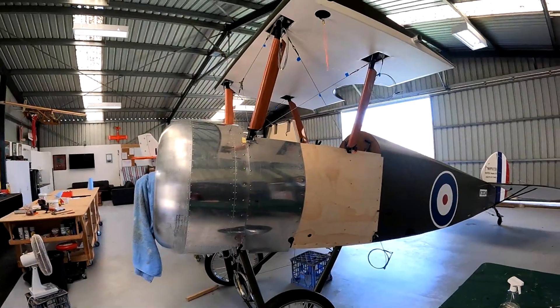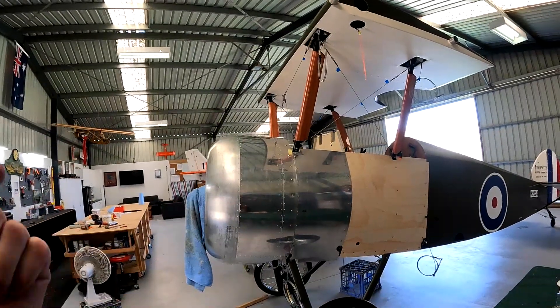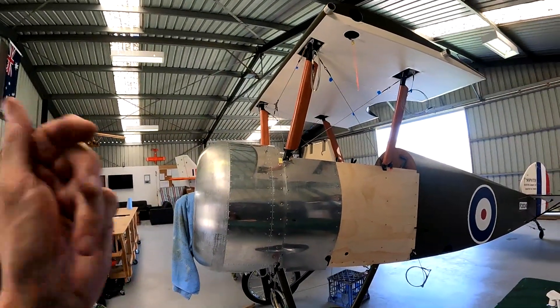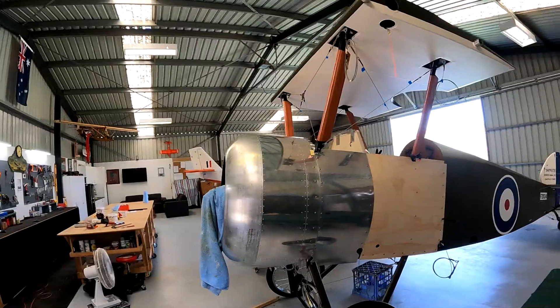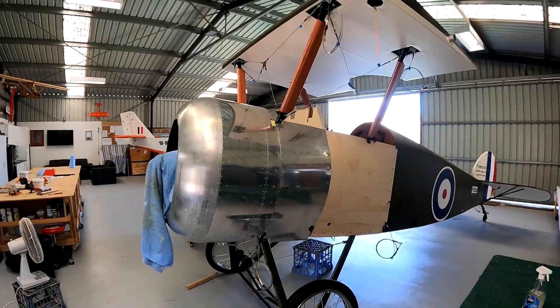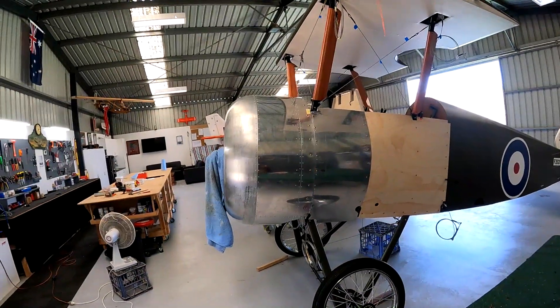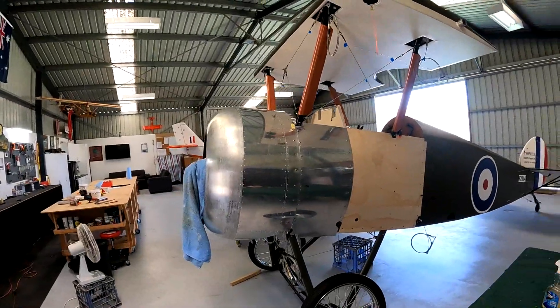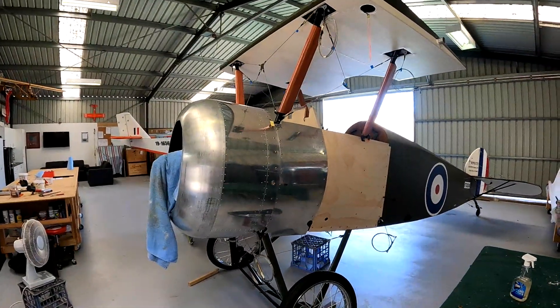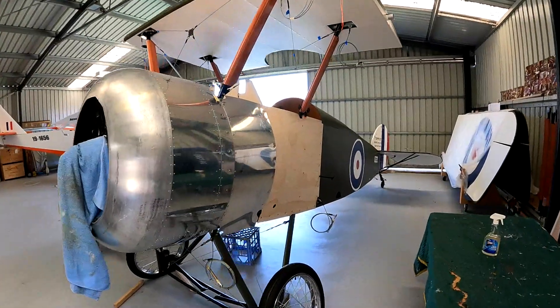And then I'll get into the nitty gritty. I've got fuel system, oil system, airspeed, electric system, brakes, all that sort of stuff to work out - throttles, mixture control, panels on the side. But that's where we're up to now. She's looking good.